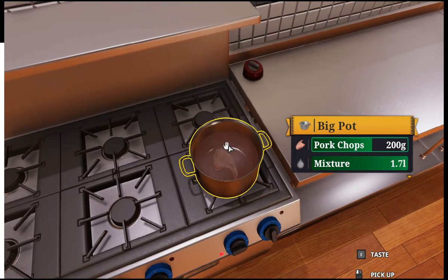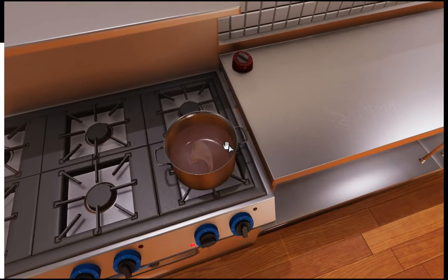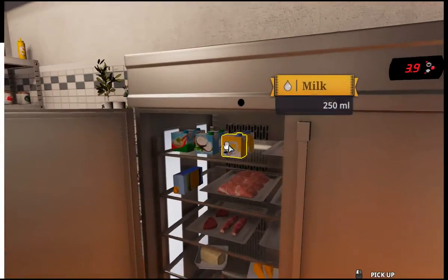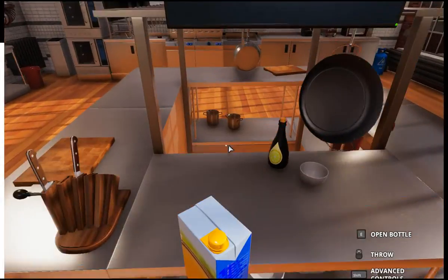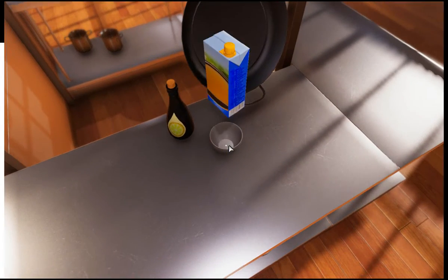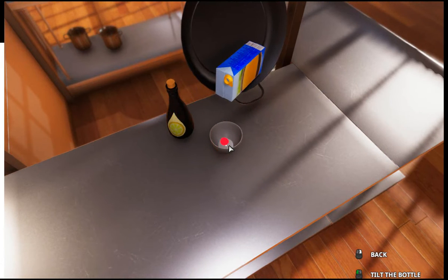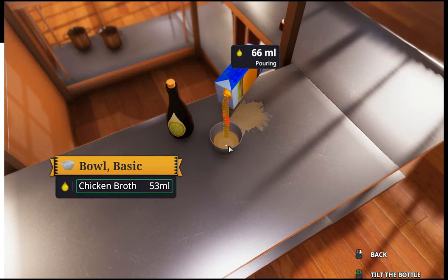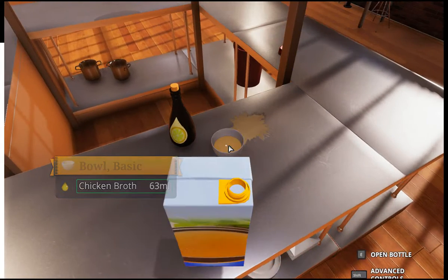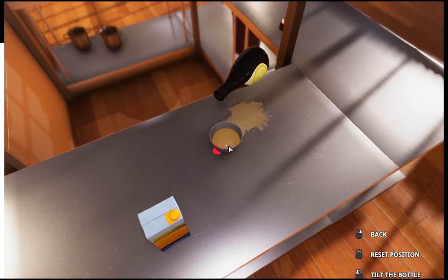How's my pork doing? Not done yet. My mixture is getting hot — that means it's boiling. Got my chicken broth I'm going to add to a bottle that I'm going to pour... and then you can just tilt it. Tilt it. My famous sauce.